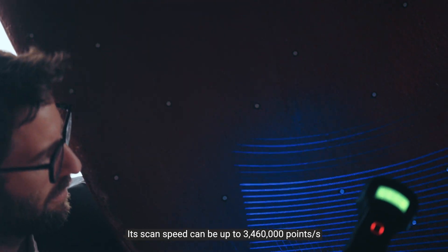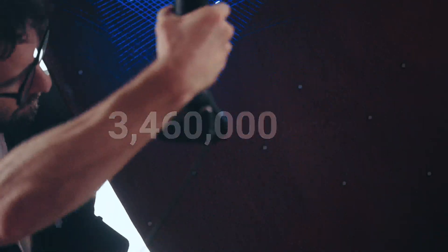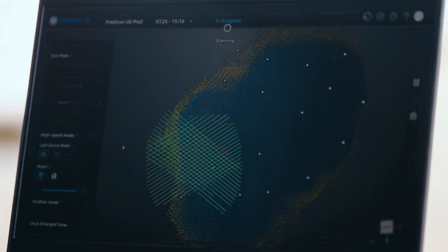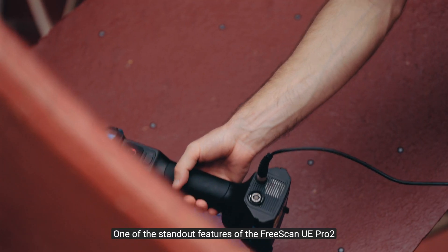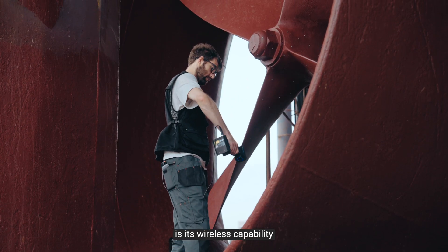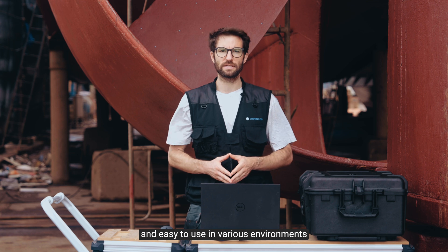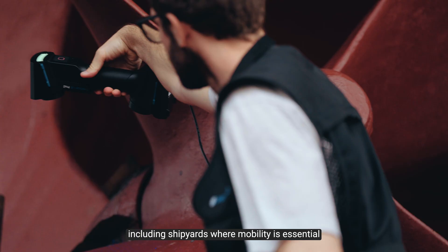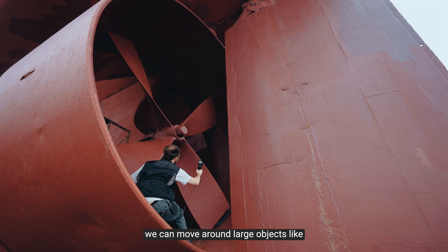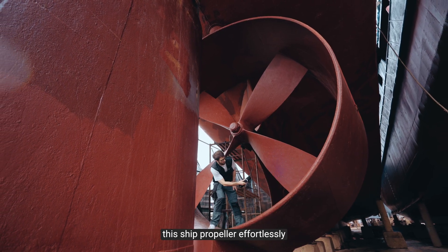Its scan speed can be up to 3,460,000 points per second, easily capturing the complete data in just a few minutes. One of the standout features of the FreeScan UE Pro 2 is the wireless capability. This makes it incredibly portable and easy to use in various environments, including shipyards, where mobility is essential. Without cable constraints, we can move around large objects like this ship propeller effortlessly.